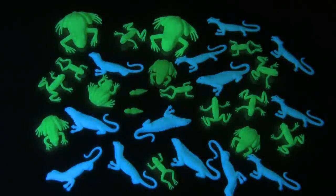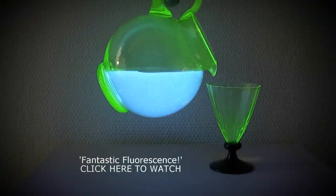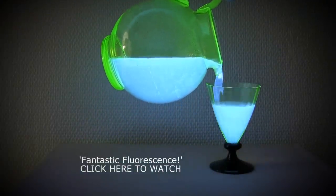Hi and welcome to my video about phosphorescence. If you haven't seen my video about fluorescence, I suggest that you watch it first. Links are on the screen and in the description.